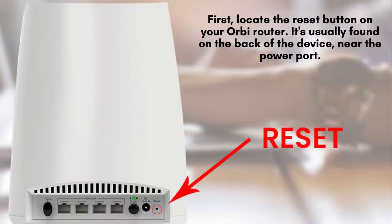To start, find the reset button on your Orbi router, typically located on the back near the power port. Look for a tiny pinhole labeled reset. This pinhole is designed to allow you to perform a factory reset when pressed.